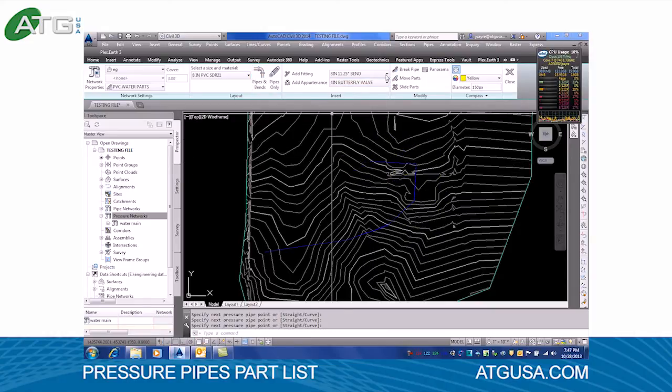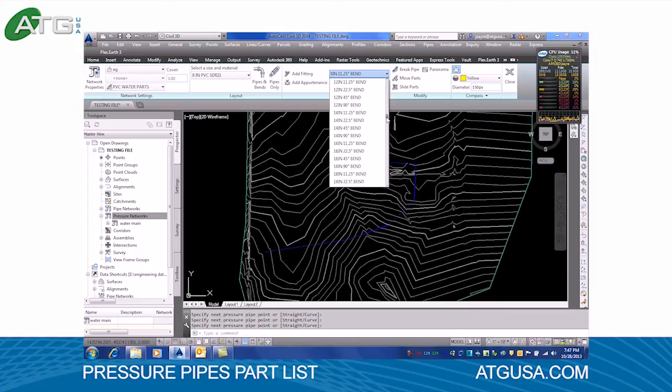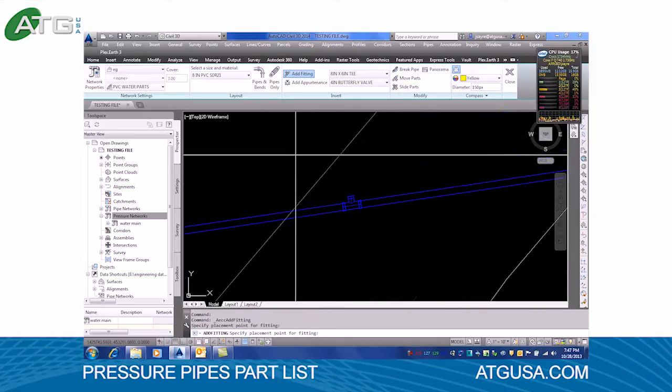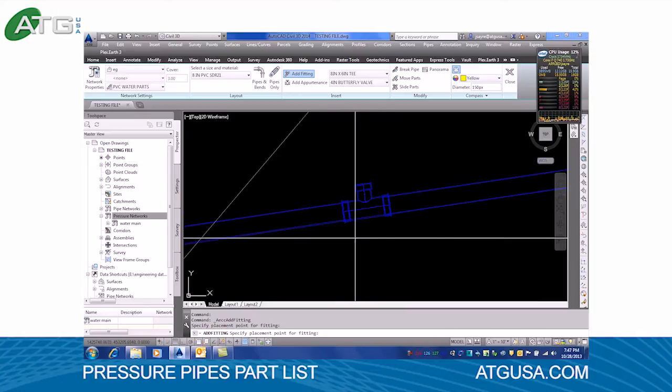We'll go ahead and add a valve — actually, not a valve, we're going to use a T. We'll use an 8 by 6 T. We'll add that fitting and stick it right here. You can see they do come in sized correctly.